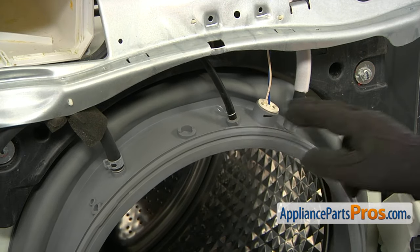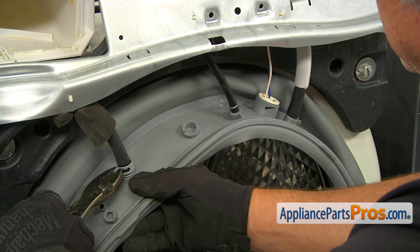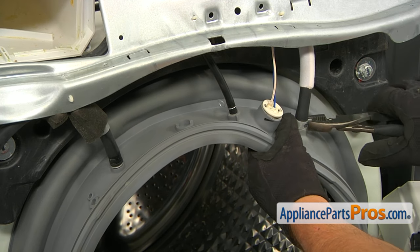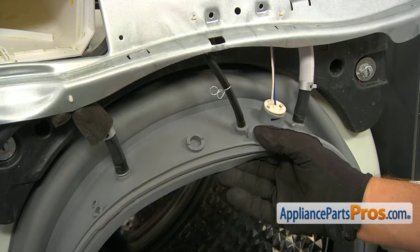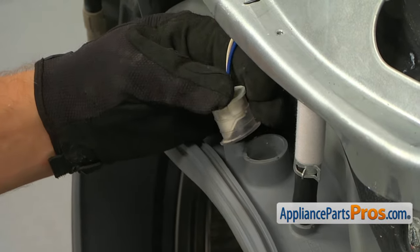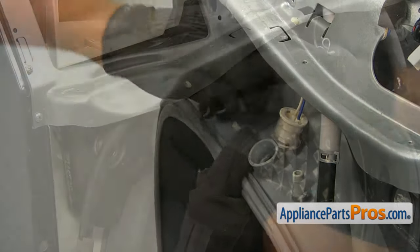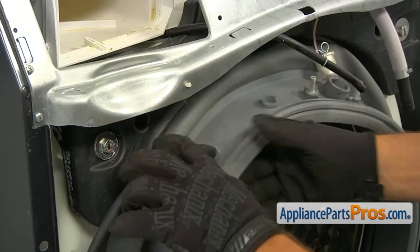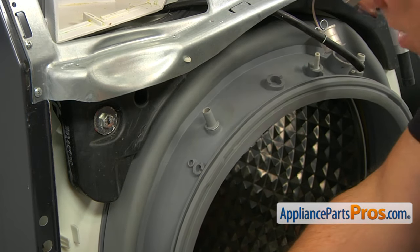Now we're going to disconnect these three hoses and pull out this light. Using pliers, I'm going to squeeze and move up the clamp — same thing on the other hose — and move this wing clamp. I'm going to pull out this light, then disconnect the hoses: removing this hose from the clamp at the back and pulling the hose off, putting it aside.